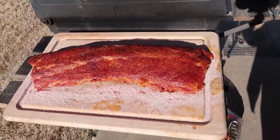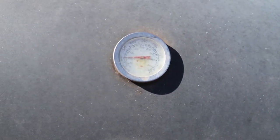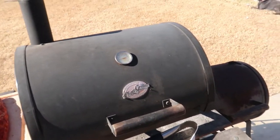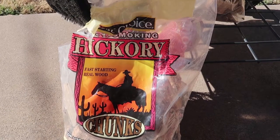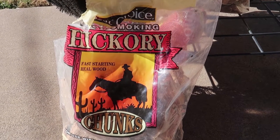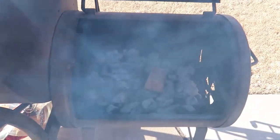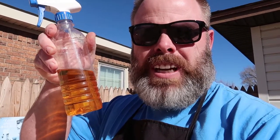I'm almost at temp so I'm going to put it on. I try to keep it between 200 and 250, but with the weather today I'll probably have to finish it in the oven. I'm using hickory for wood — put a few chunks in there. Apple juice every 45 minutes.